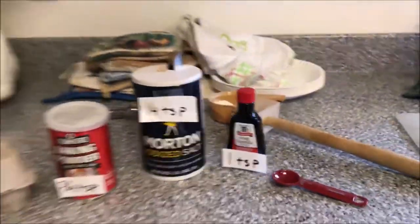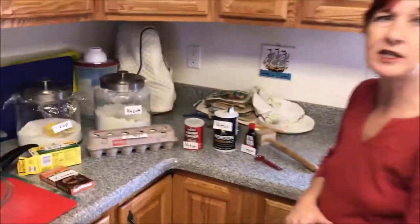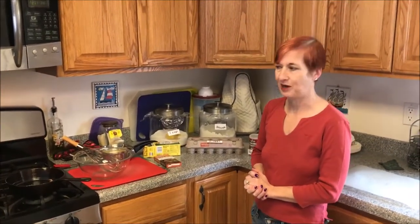You can also add chopped walnuts, chocolate chips, peanut butter chips, or any other kind of mix-in that you might want to add to your brownies as well.